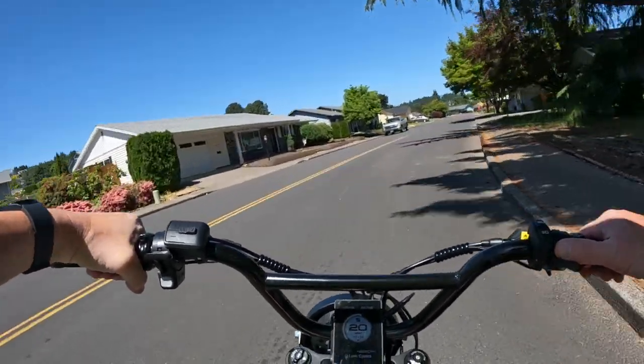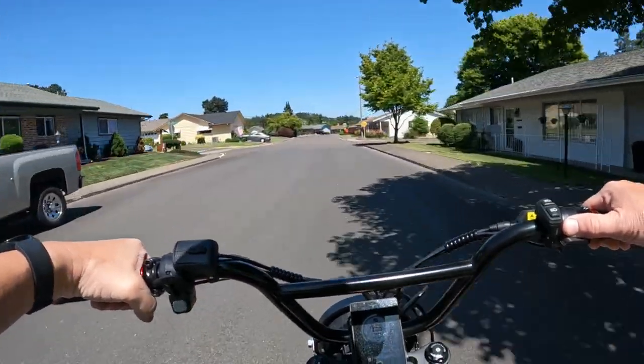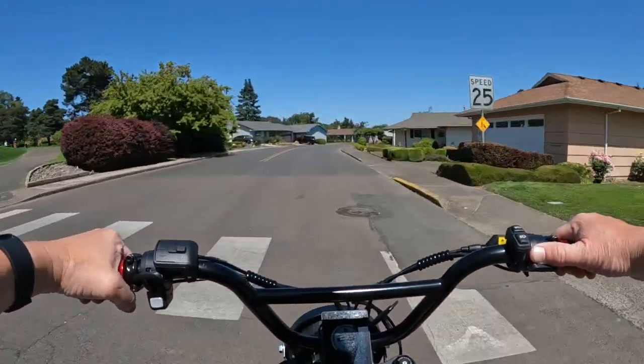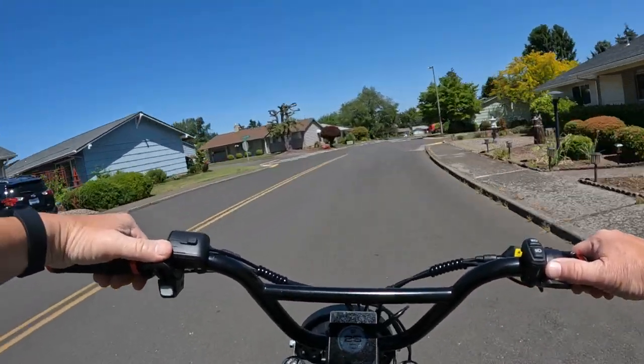This bike only ships in the US, and if you want to get it in Alaska or Hawaii, you've got to contact them for that.